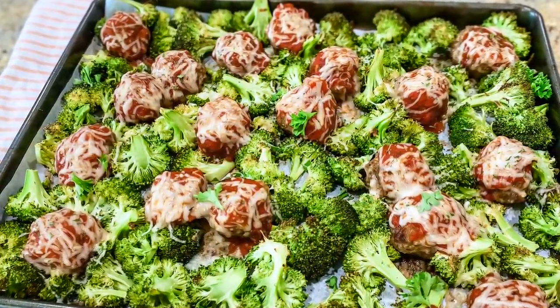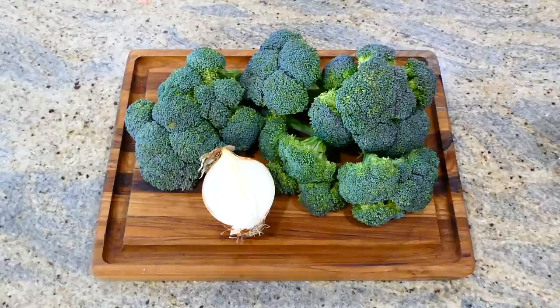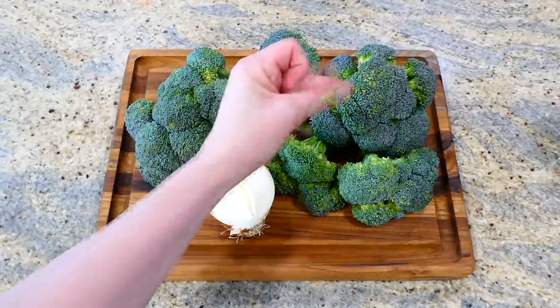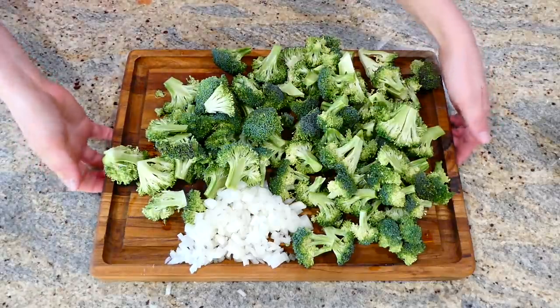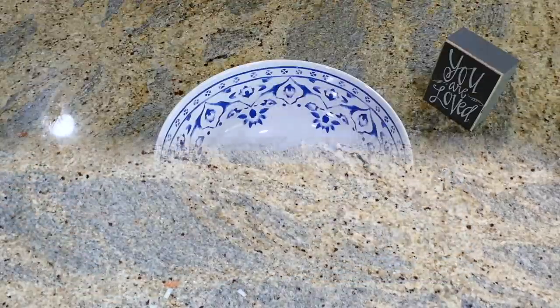Now we're making the best ever sheet pan meatballs with broccoli. To get this one started, I have about four heads of broccoli cut into smaller pieces, along with half an onion that I diced.